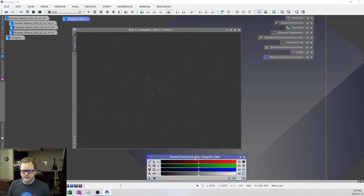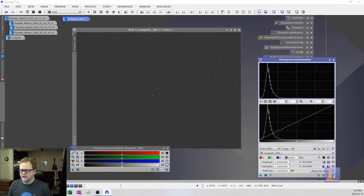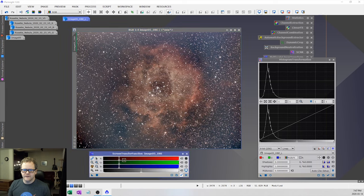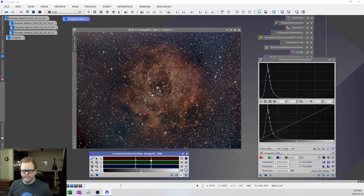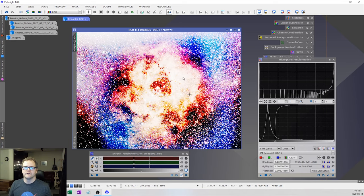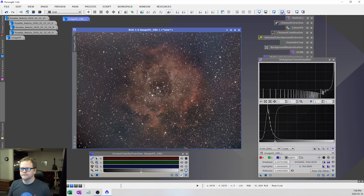I'm going to zoom into the stretch and change some of the parameters — I don't want it to stretch too aggressively, so I'll turn that down a bit and drag the slider back. I think I'll use this stretch. I'll be able to do some sharpening and adjustments later. Drag the STF settings over to the histogram, then drag the histogram onto the image. It looks overstretched in the preview, but that's because it's stretched twice — close the preview and it looks fine.